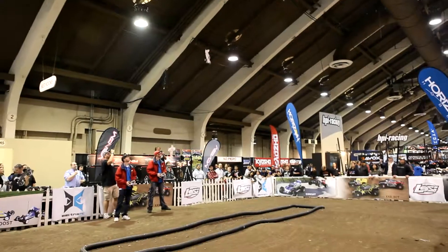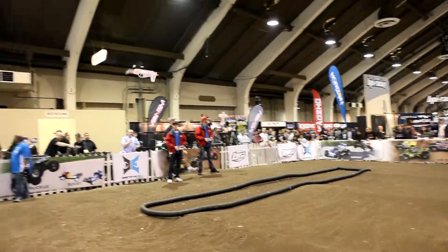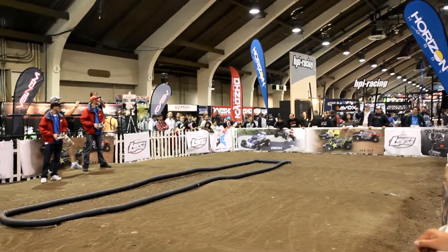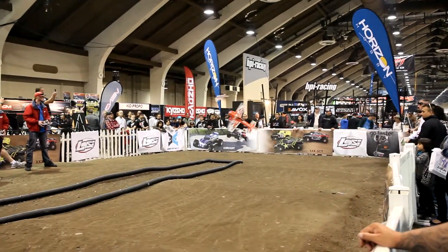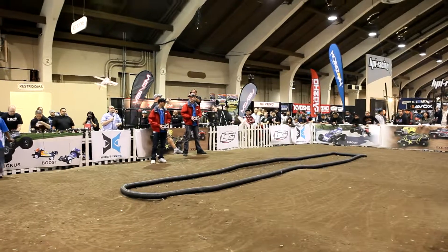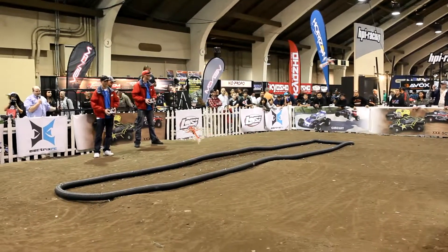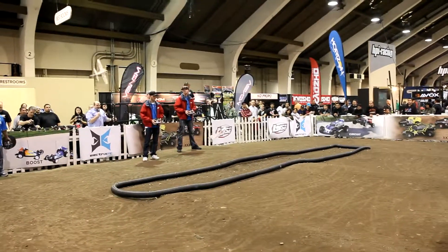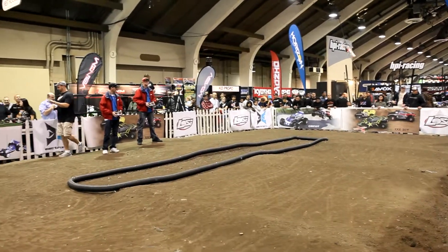These guys have amazing control and precision flight skills here over the demo track. As you can see they can do rolls, tumbles, all sorts of different maneuvers. Now I want to see how these things handle the doubles on the back straight. Maybe we can get some tail dragging over the doubles there.